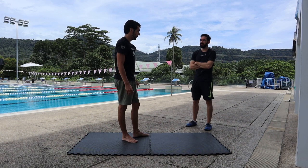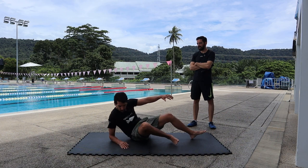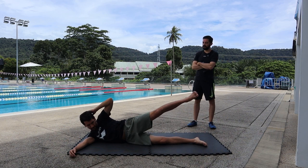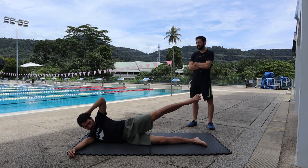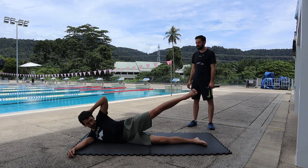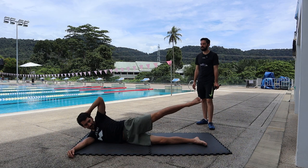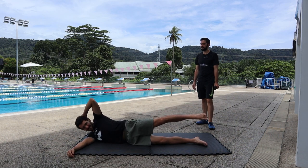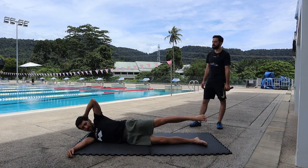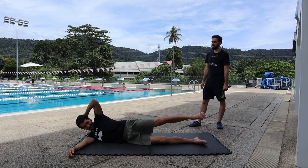Now side crunches — lay on your side. From there, you're gonna go up with your torso and with one leg. Three, four, five, six, seven, eight, nine, ten, eleven, twelve, thirteen, fourteen, fifteen, sixteen, seventeen, eighteen, nineteen, twenty, twenty-one, twenty-two, twenty-three, twenty-four, twenty-five, twenty-six, twenty-seven, twenty-eight, twenty-nine, thirty.